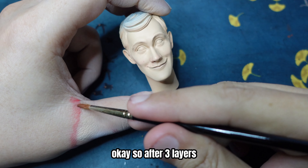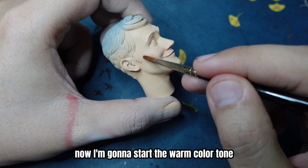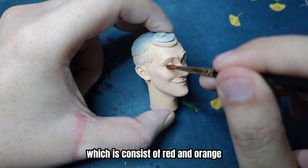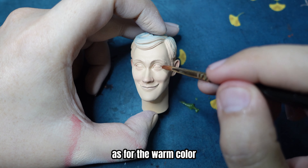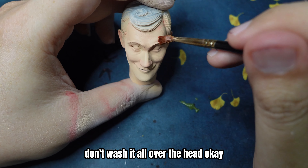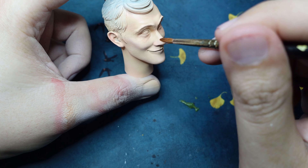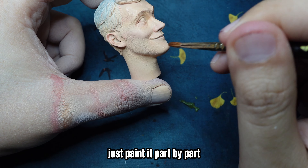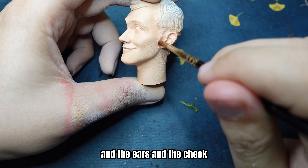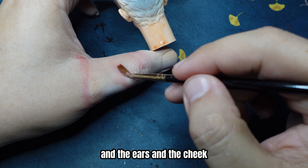So after 3 layers, now I'm gonna start the warm color tone, which consists of red and orange. As for the warm color, don't wash it all over the head. Just paint it part by part — usually the tip of the nose, the ears, and the cheek.